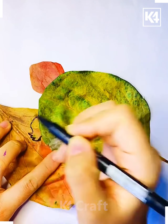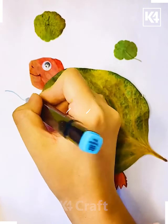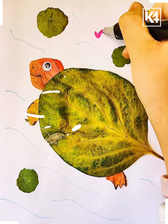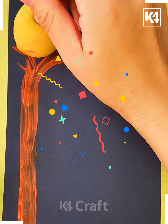Next, we have taken another leaf and this is how we are trying to make a nice tortoise face. This is how the tortoise is walking around on this nice platform.